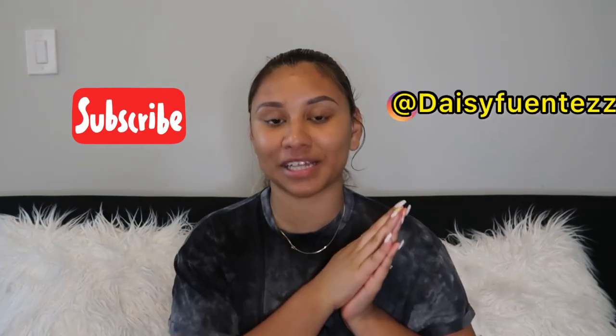Thank you guys for watching! If you enjoyed this video, make sure you give it a thumbs up, subscribe to my channel, and follow me for more content on my Instagram at Daisy Fuentes.